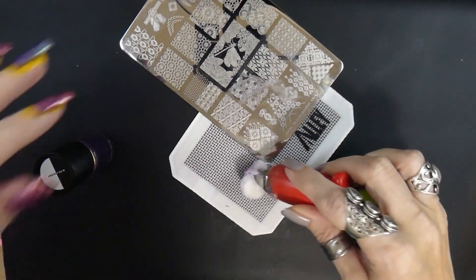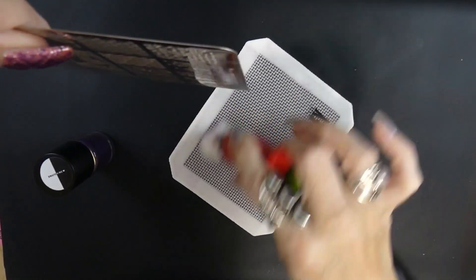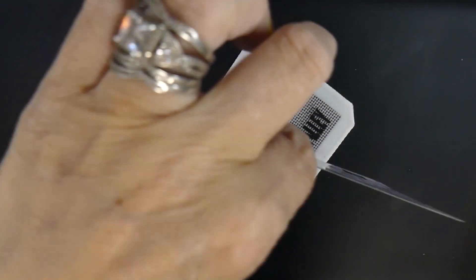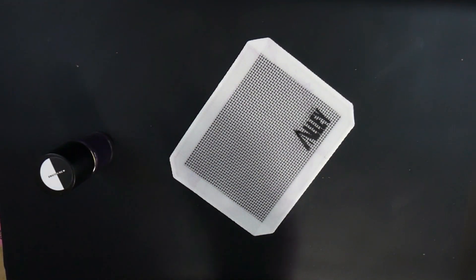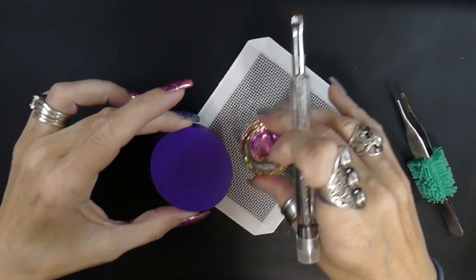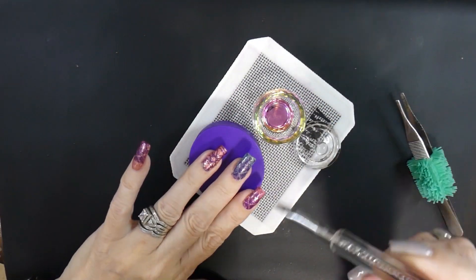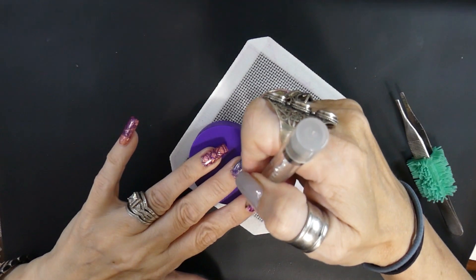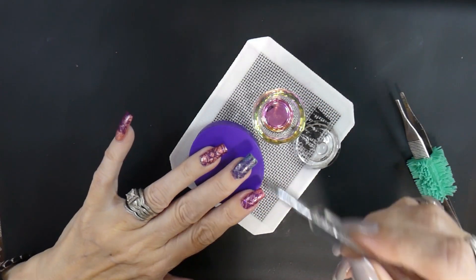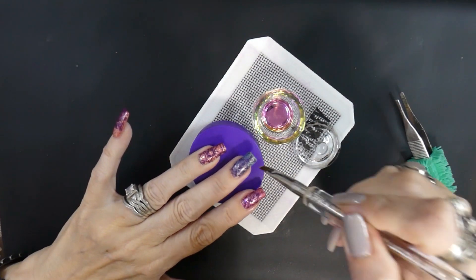Now I'm going to clean off everything — the back of the plate, the front of the plate, my alley mat, everything. I make sure everything is nice and clean before I put it away. Now I'm taking some acetone and cleaning around my nails after removing all that latex. There's just a few little spots that needed to be cleaned up especially around my cuticle.